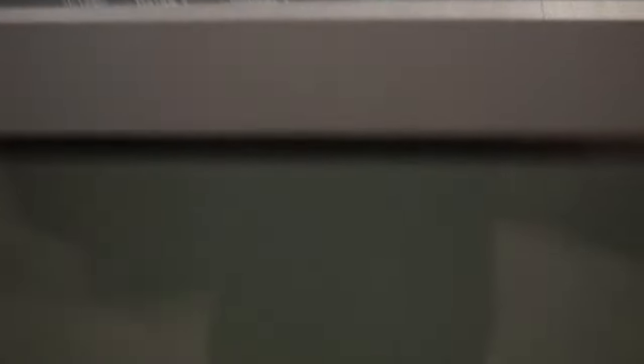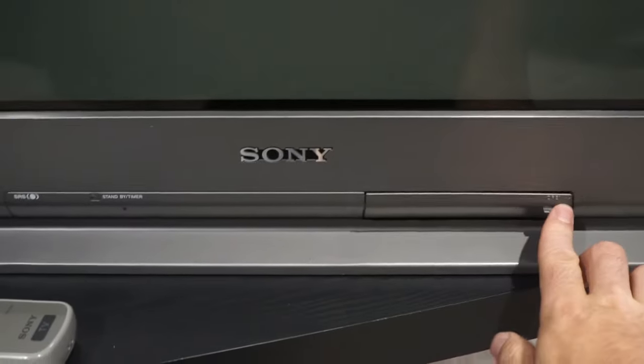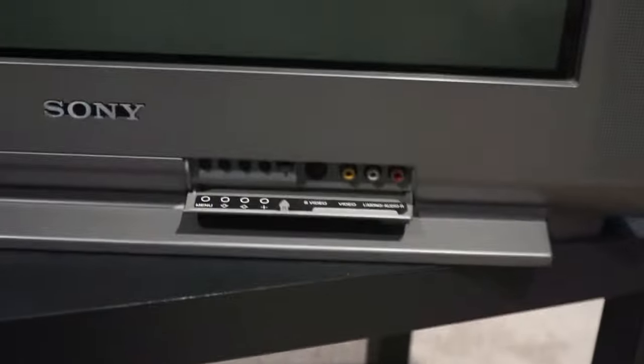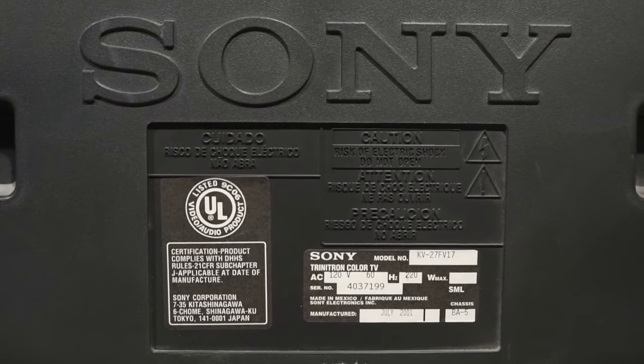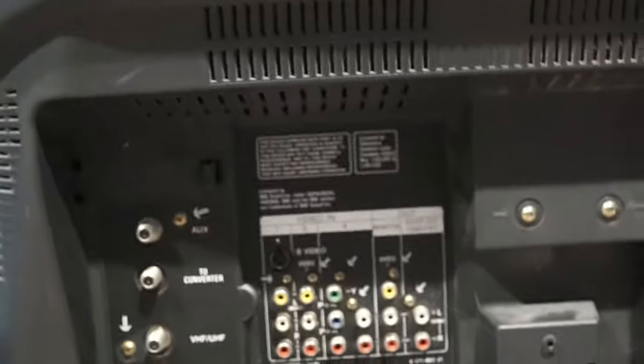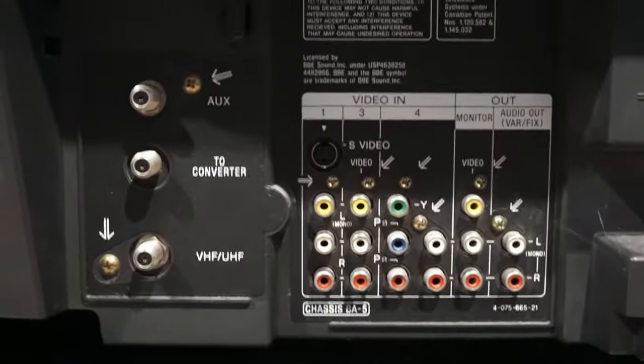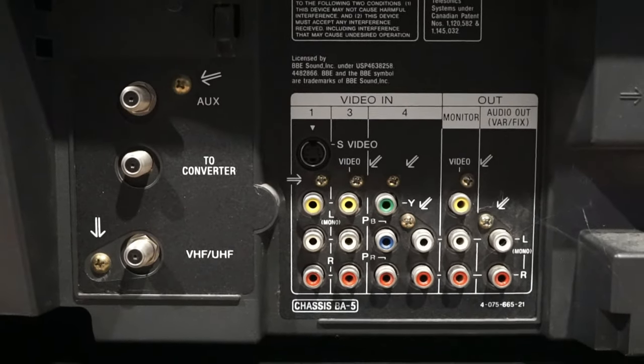Here I have a KV27FV17. It weighs 12 pounds and has a 27-inch screen. On the front there is S-video and composite. On the back there is composite with S-video, composite, component, and composite video and audio out.